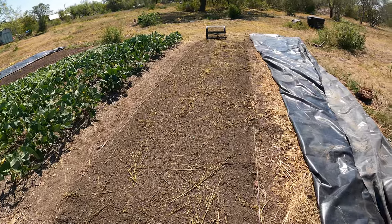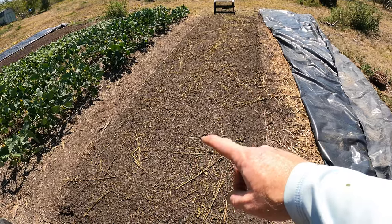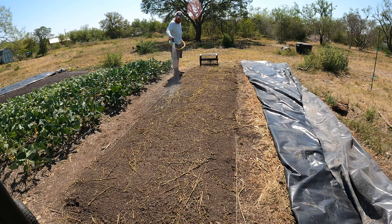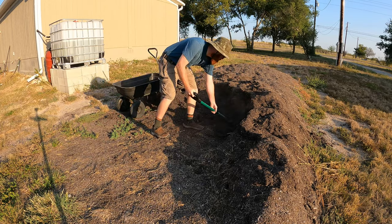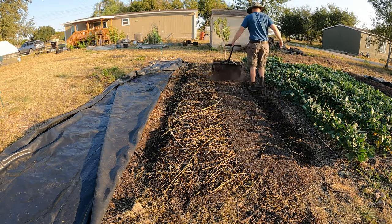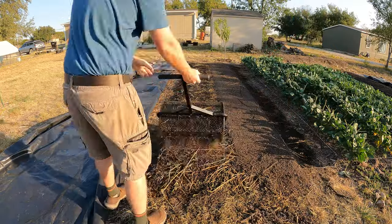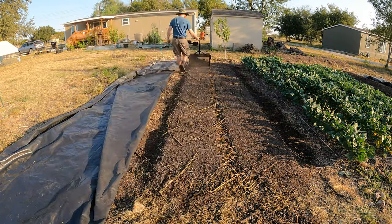That looks a whole lot better. It definitely covered most of it, though I still have quite a few sticks. I'm going to wet this and hose it down and then tomorrow I'll come back with another fresh layer of compost on top — that should cover everything. The compost is going to help break this down, so I might need to let this wait and sit for maybe a week or two before I plant in it.